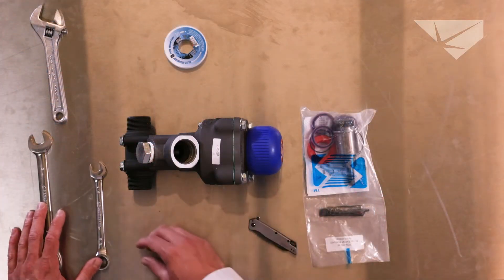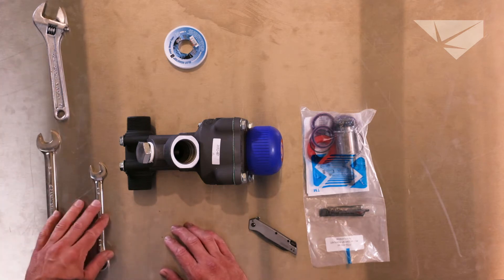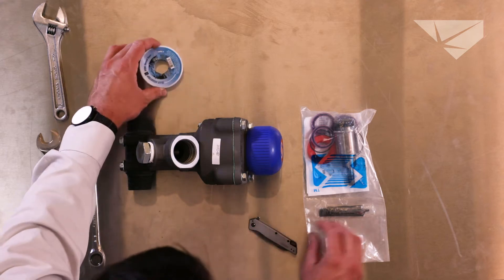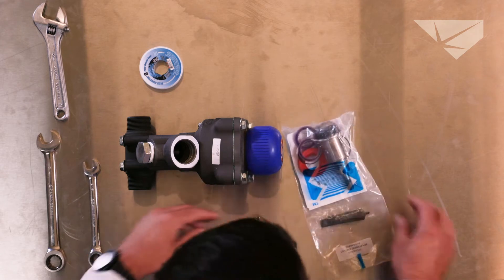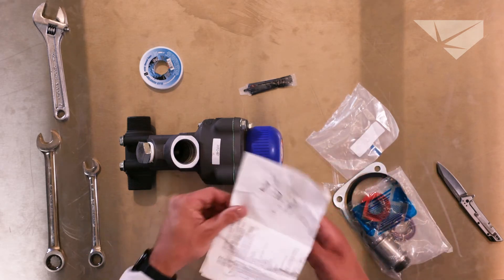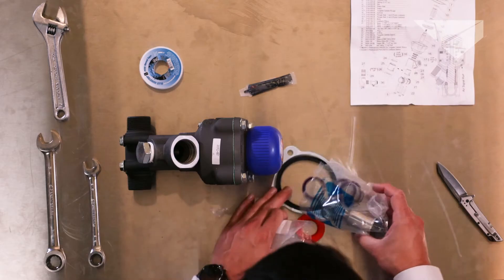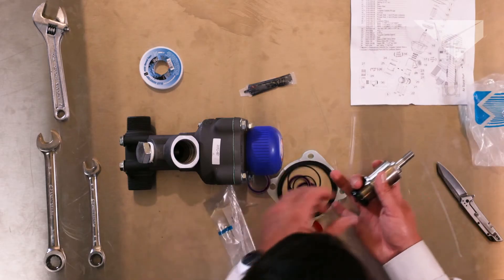Tools you are going to need: an adjustable wrench, a three-quarter inch wrench, a nine-sixteenths wrench, Teflon tape, and a Thompson Valve 2 rebuild kit. Inside the kit they supply you with anti-seize, a schematic, parts breakdown, and all the spare parts you will need in a complete tungsten carbide rebuild kit.